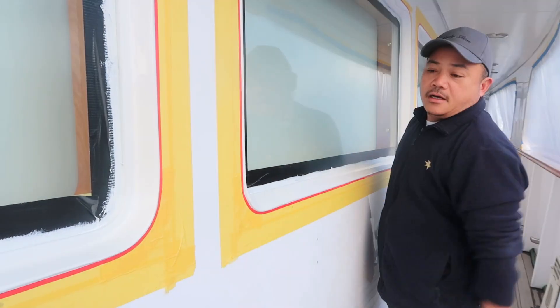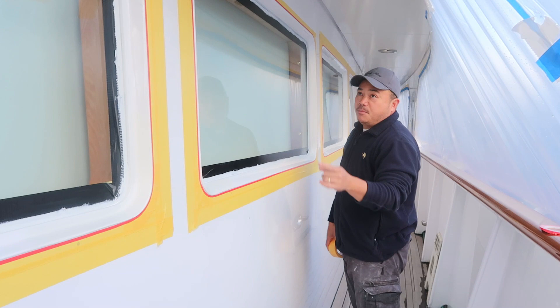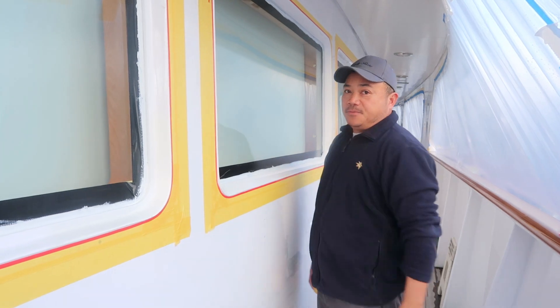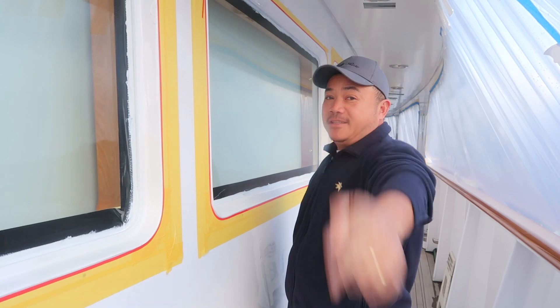And that's how you get your tape job ready for painting, especially when you have nice sweeping curves like this. If you like this video give it a thumbs up, if you have any questions comment down below, and don't forget to subscribe. Thanks for watching.